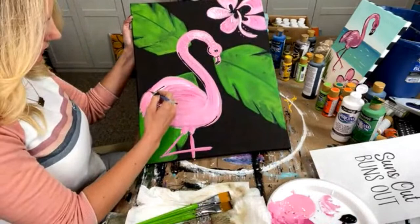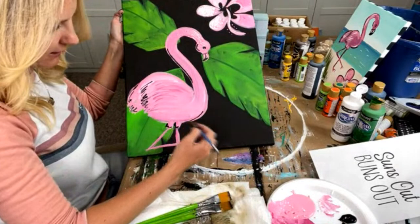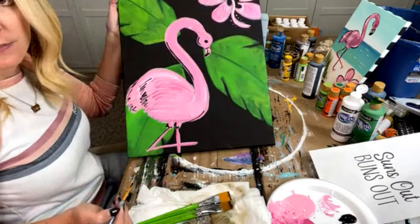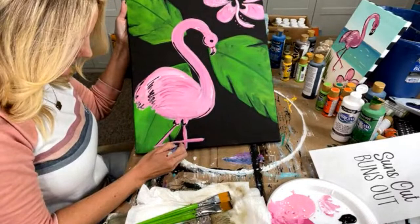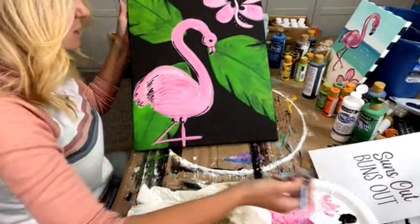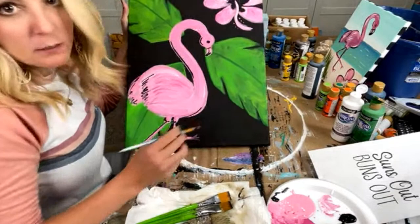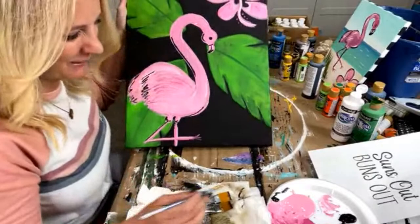I'm going to keep everything very, very simple — just putting some lines in — because I want to be able to teach this at a paint party in just a couple of hours, if not an hour and a half. Usually paint parties last anywhere from two to two and a half hours. So you want to make sure that when you do your paint parties, if it's something you can paint in about 45 minutes, it'll be something your guests can paint in about two hours. Oh, I forgot the little feet — I'm not really good at flamingo feet.